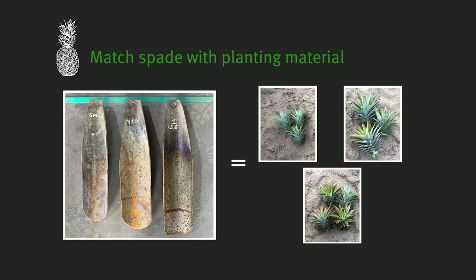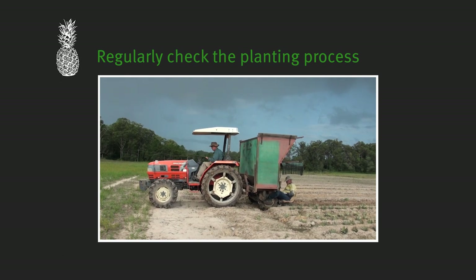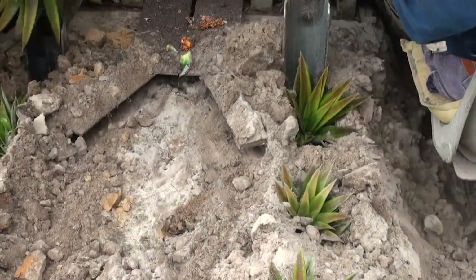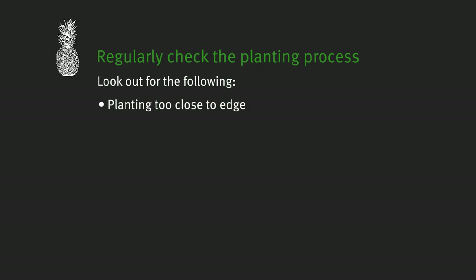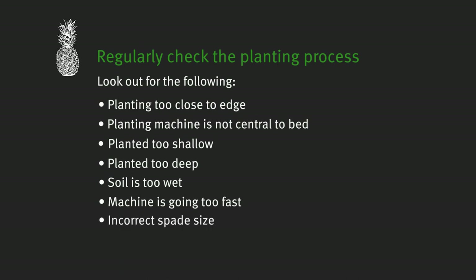The next step is to select a planting spade that matches the size of the planting material. Step five is to regularly check the planting process. Look out for the following problems and encourage planting staff to report them: material being planted too close to the edge of the bed; the planting machine not being central on the bed; plants buried too shallow or too deep, often with their hearts filled with soil; soil being too wet; the machine going too fast for staff to keep up; the spade size not matching the planting material; or the spade staying too long in the ground, making a trench rather than a hole.